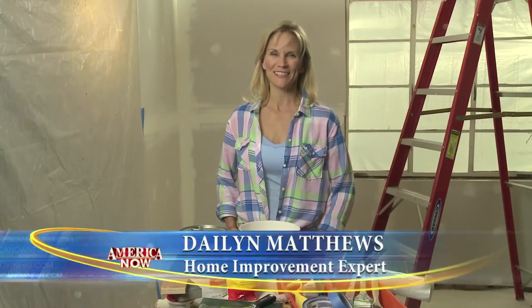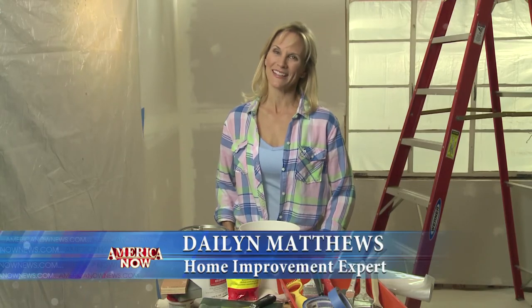Now you're ready for the first coat: primer. If you prepare to paint before you paint, then the painting will be the easiest part of the job. Remember, if I can do it, you can do it. I'm Daylin Matthews, America Now.